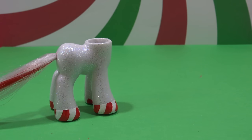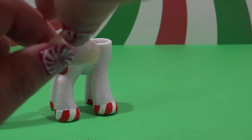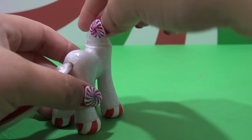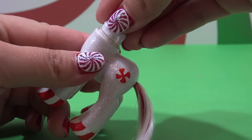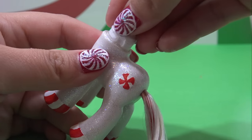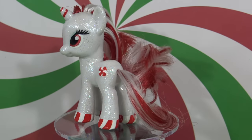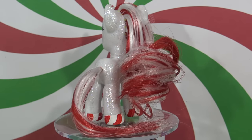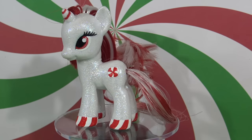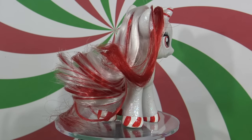Once everything has dried, it's time to put the head and the body back together. I like to use Gorilla Glue - I've put it on the bottom of that neck plug and I'm going to put it back onto the body. I'm going to let that dry, and once it's dried, I will glue the head back onto the body. Minto is completely finished - let's take a look at the finished custom. Here she is, and she is so sparkly and gorgeous. I am in love. Minto came out so, so cute. Rylan, I hope that you love Minto as much as I do.